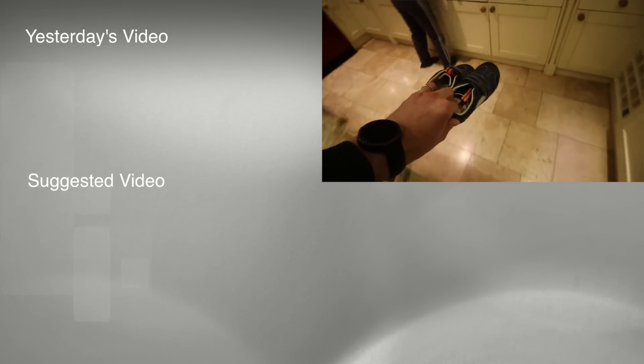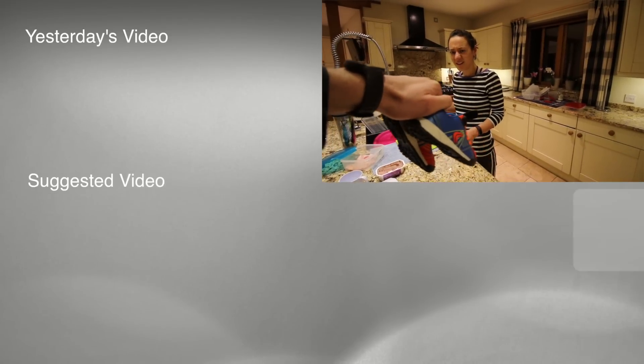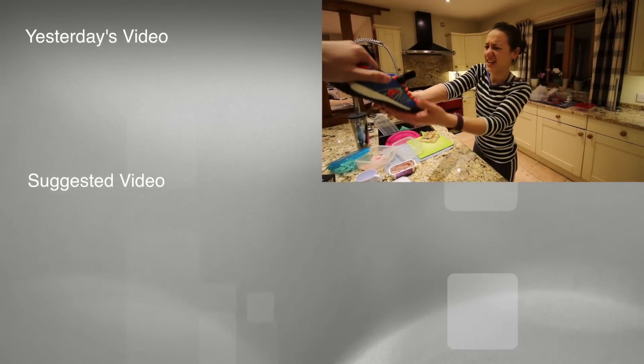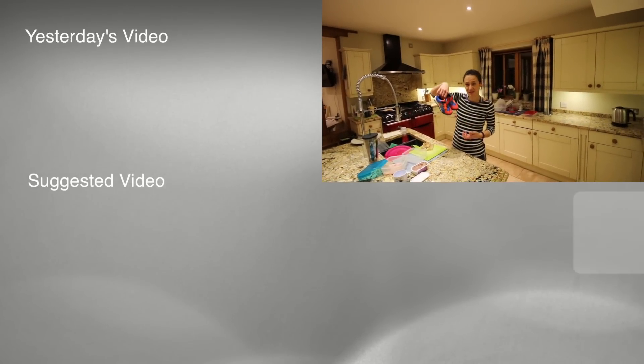These are the first pair of shoes. Oh, cute! These are the second pair. Oh my God, what have you done? Did he choose these? Yeah!